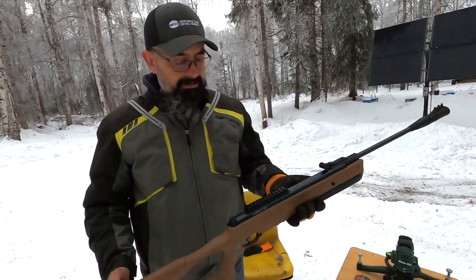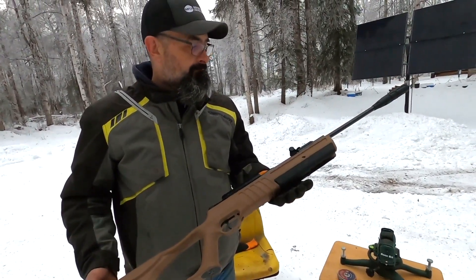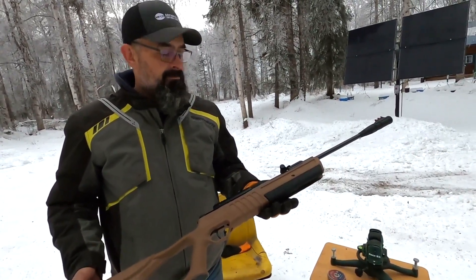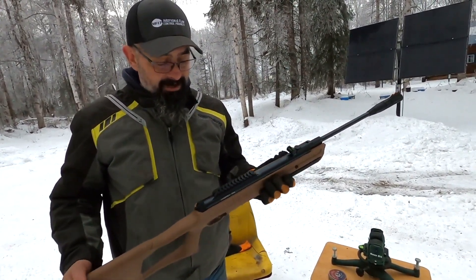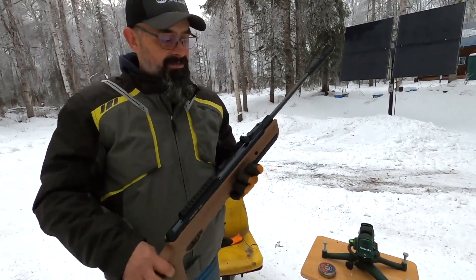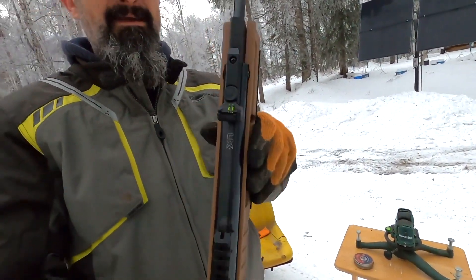The next gun we're going to use is an Umarex in .22 caliber. Looks like a really nice gun, feels like a nice gun, costs enough like it was a nice gun. But it's the most inaccurate gun I've ever had — I've tried two different scopes on it. It came with this plastic sight and that might be the issue. You can see how far the sight is off center in order to make it hit a target.